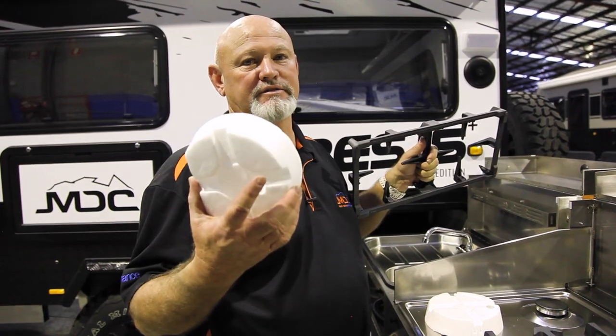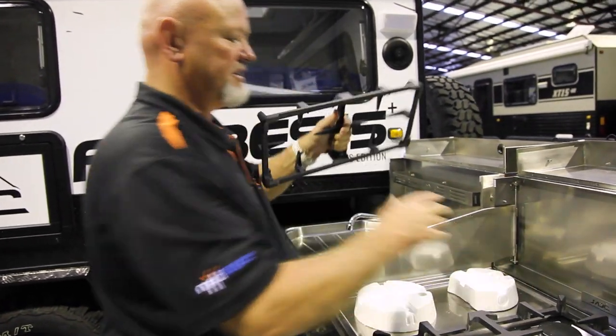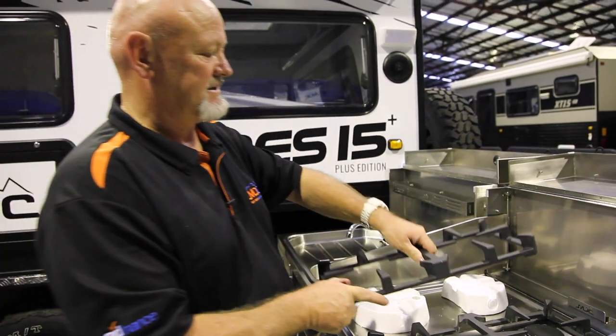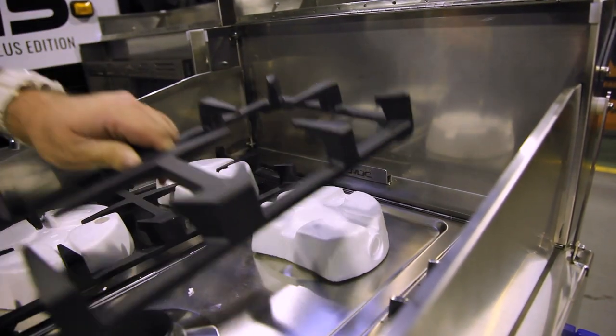Also, remember do not throw these polystyrene blocks away, because they are protection for your elements and also protection with your cast-iron plates. Just go back over the top — you need protection on here, because if not they will rattle around and they will break.